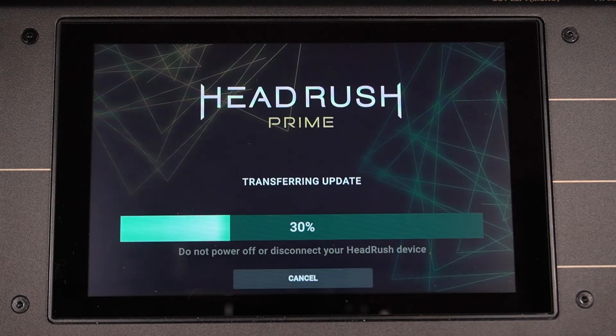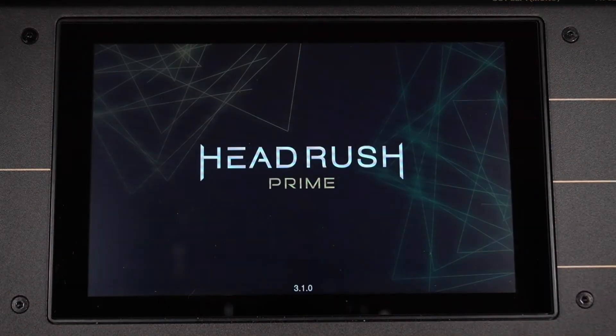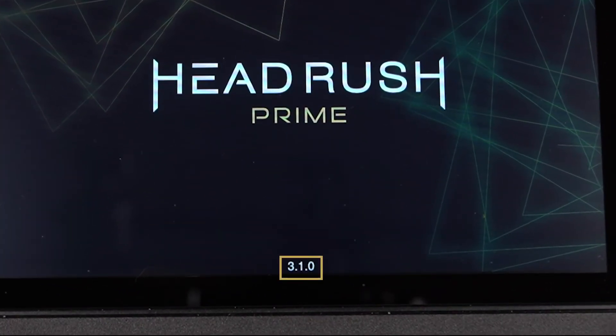This can take some time. Be sure not to power off your Prime or disconnect its power cable while it's updating. Once the update is complete, your Prime will automatically reboot, and on the loading screen, you can see the firmware version that's currently running at the bottom, confirming that your firmware has been updated.